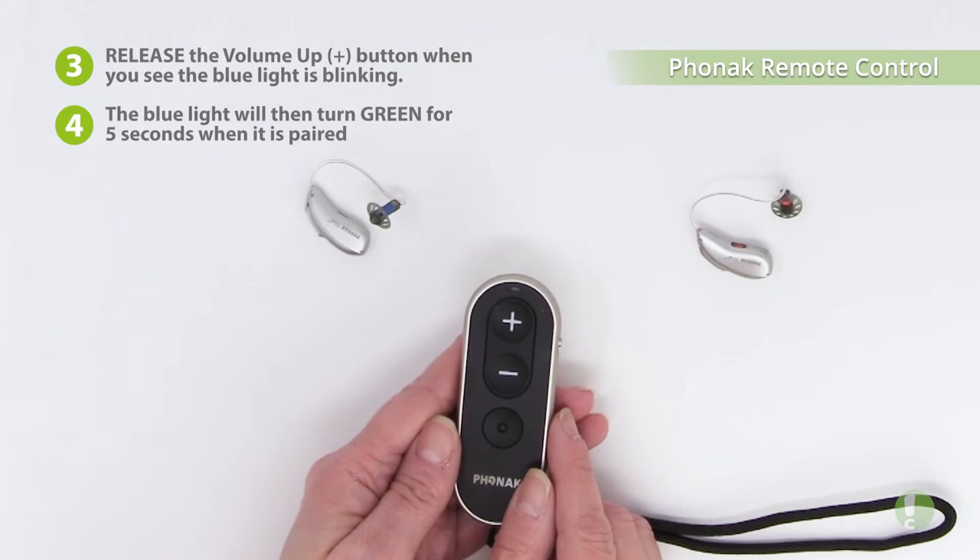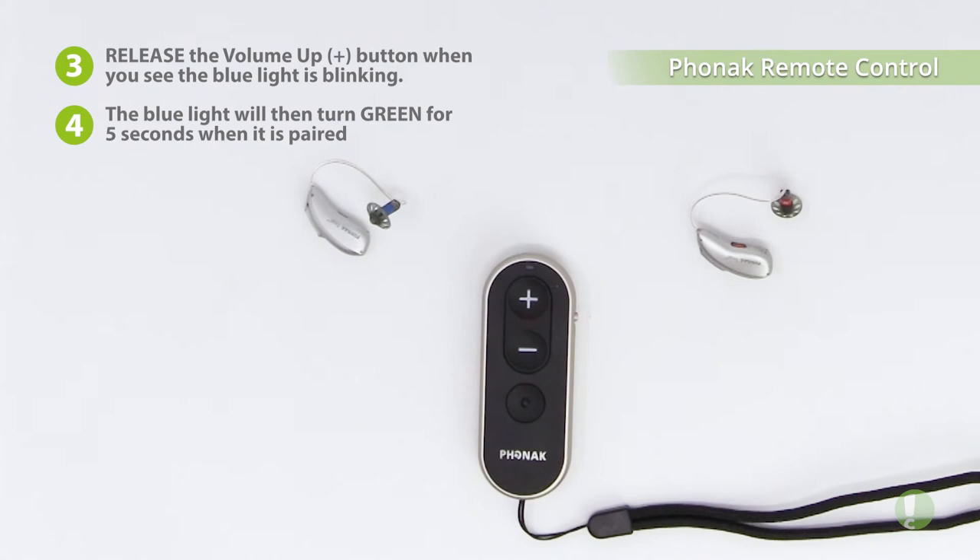After you see the green light and it stays solid for five seconds, you have successfully paired your Marvel hearing aids to the remote control.